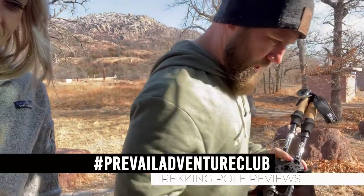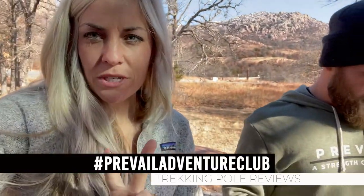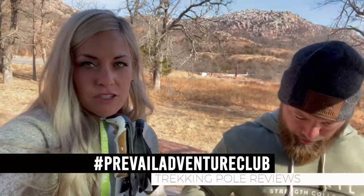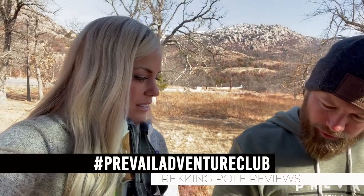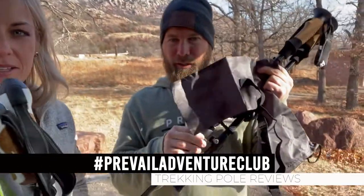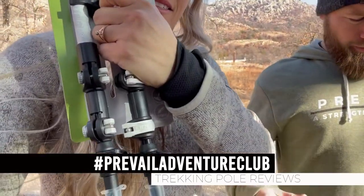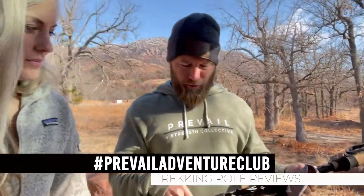We bought two different trekking poles - the Trail Buddy, the best-reviewed cheapest pair off Amazon at $35, and then we bought nicer ones at REI for $130-$135. They're white and cute. We're going to test them out and see if there's a huge difference. I can already feel that the flip locks are way tighter on the nice ones, but they're kind of the exact same thing with a $100 difference.